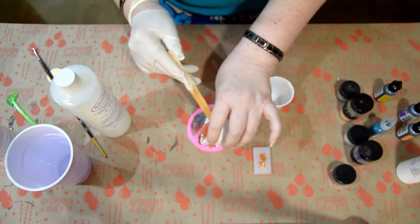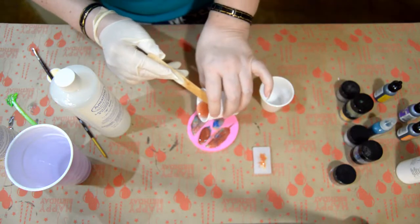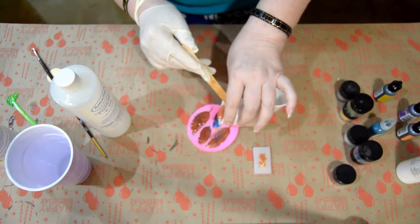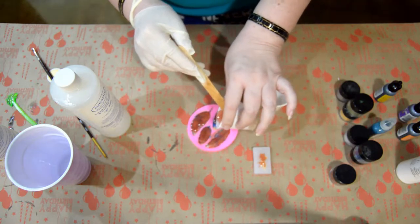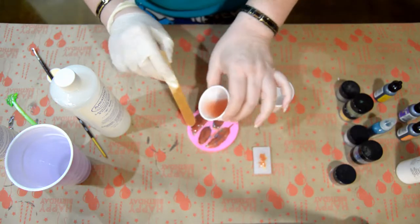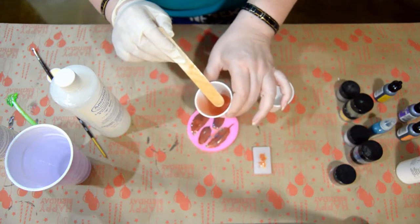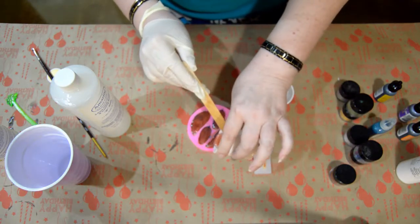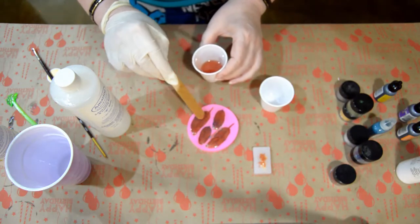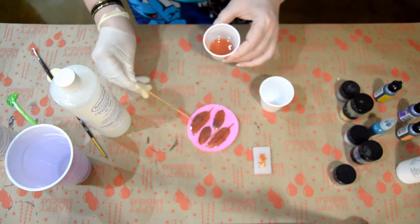Then I pour a little bit of resin into each feather. Don't overfill the mold — fill it to the tip top of each feather, and that's a little harder to do than to say. If you get too much in, just wipe it off with the popsicle stick.